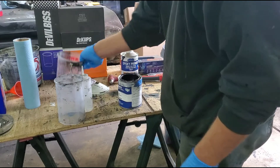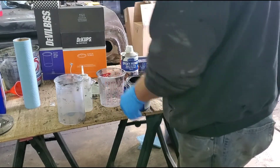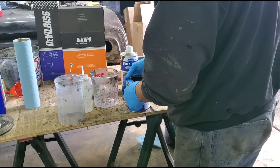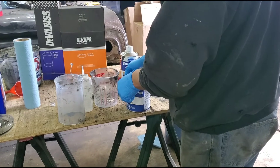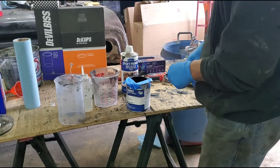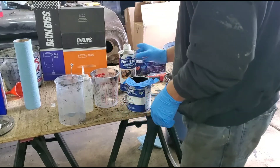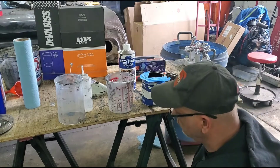A lot of people will take the can, pour it over here or put it over here, and then they'll start pouring — and then they've got this big run coming down the front. Let me show you some. Make yourself your own little funnel. The mixing cups make everything easy.